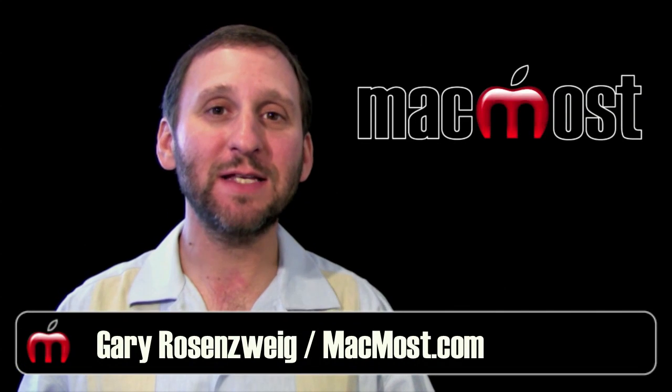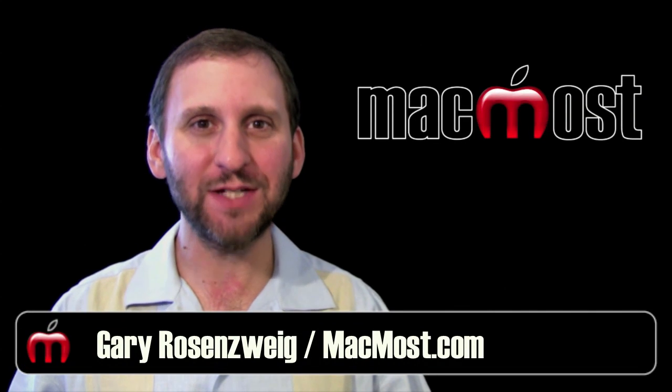Hi, this is Gary with MacMost Now. On today's episode, let's take a look at the new Magic Trackpad.